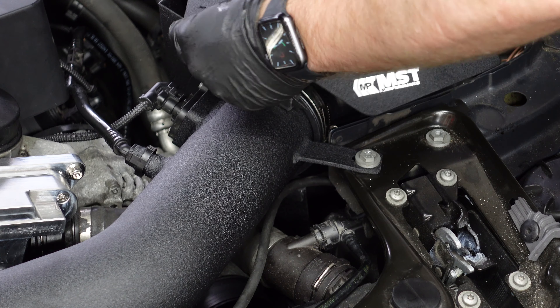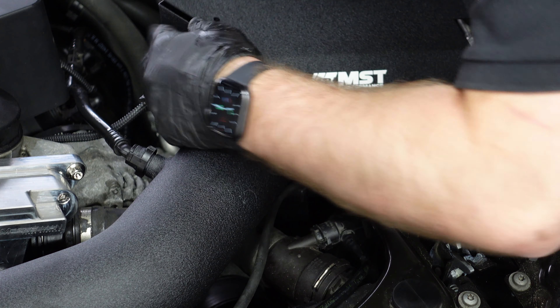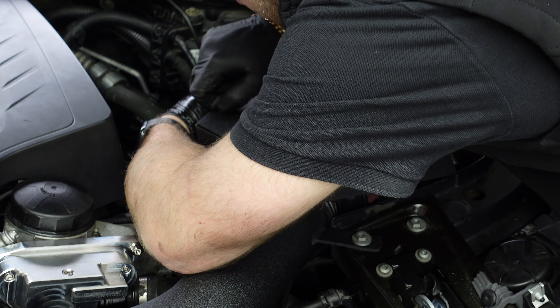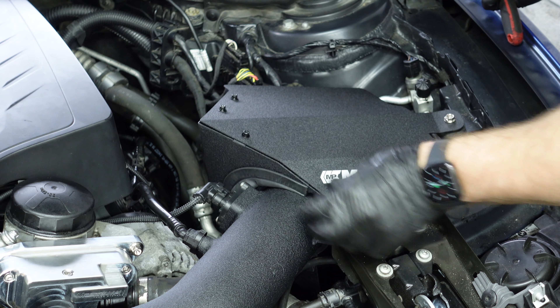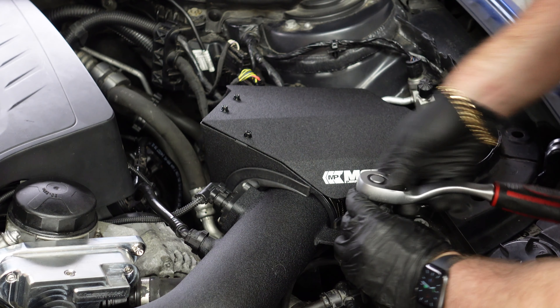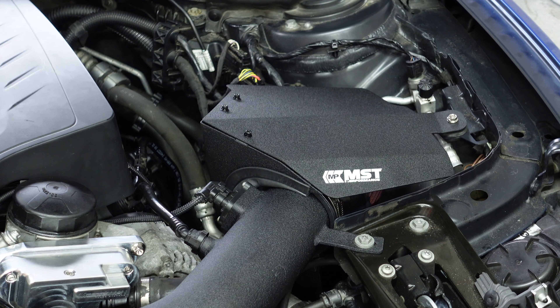Now for this part - very straightforward. You just want to align it with the holes here, then lock that into place. After the bolts are down, tighten this up again after releasing it. And that's the induction kit fully completed.